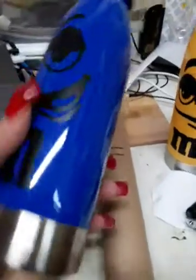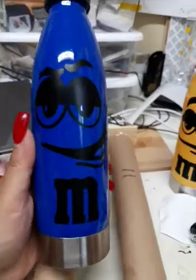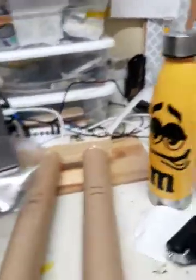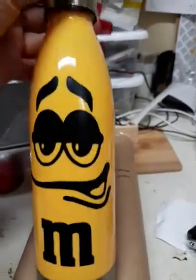After trying one with the white background, I decided this looks much better — the white background did not work. So we're going with this. I did the blue one and this is the yellow one. I love it, it's nice.